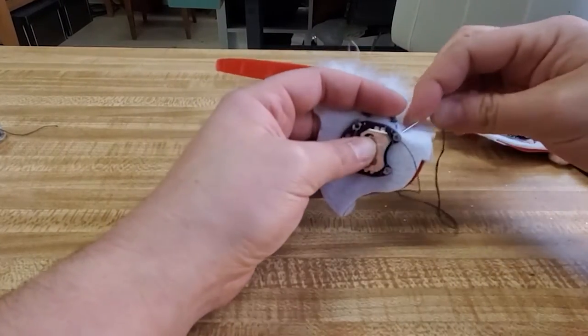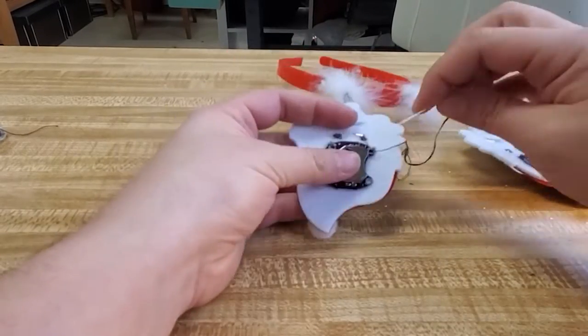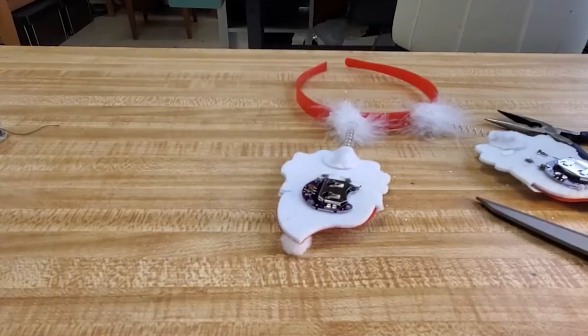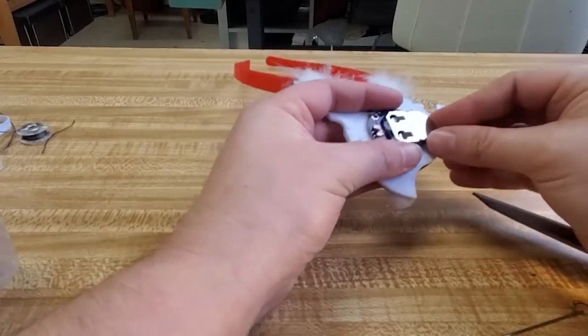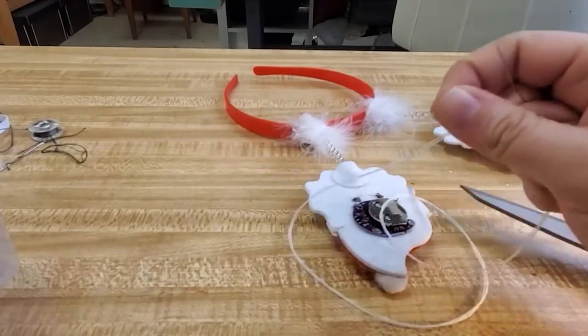Next, I'm going to sew the positive to the positive by going around and then traveling up to the port and sewing around the port. I'm double-checking on the front side that the Santa is good, and now I'm going to insert a battery and check it — whoo!